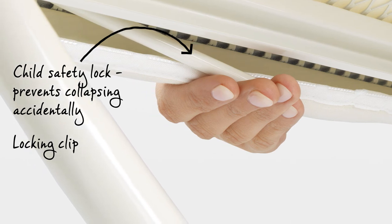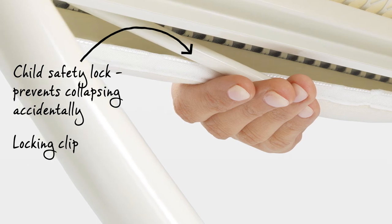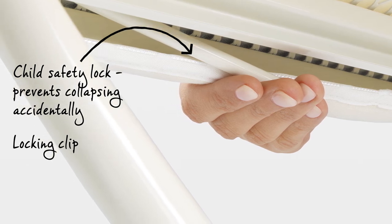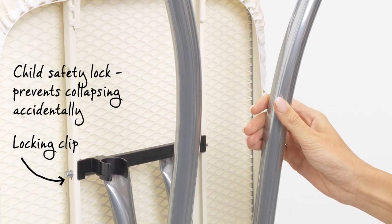The ironing table has a safety lock which ensures it can't accidentally collapse — a must-have product when you have young children. Plus, the frame lock prevents the ironing table folding out when that isn't your intention.